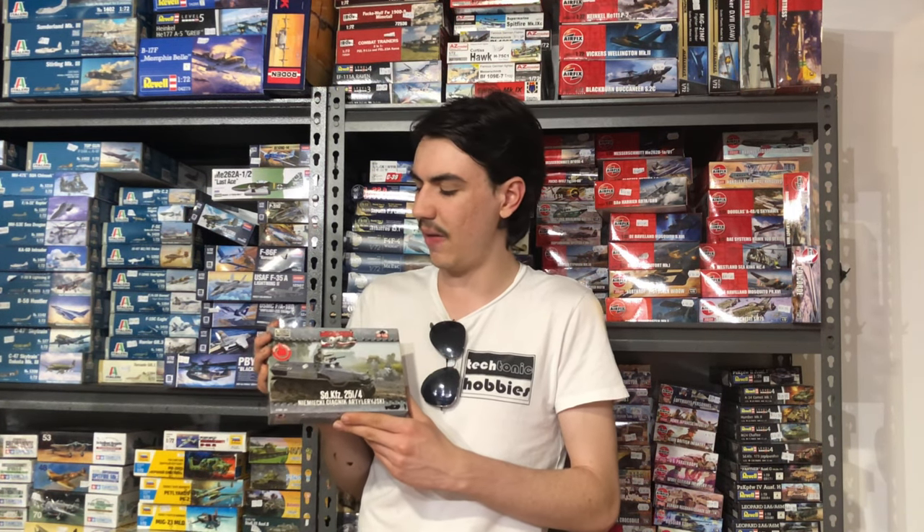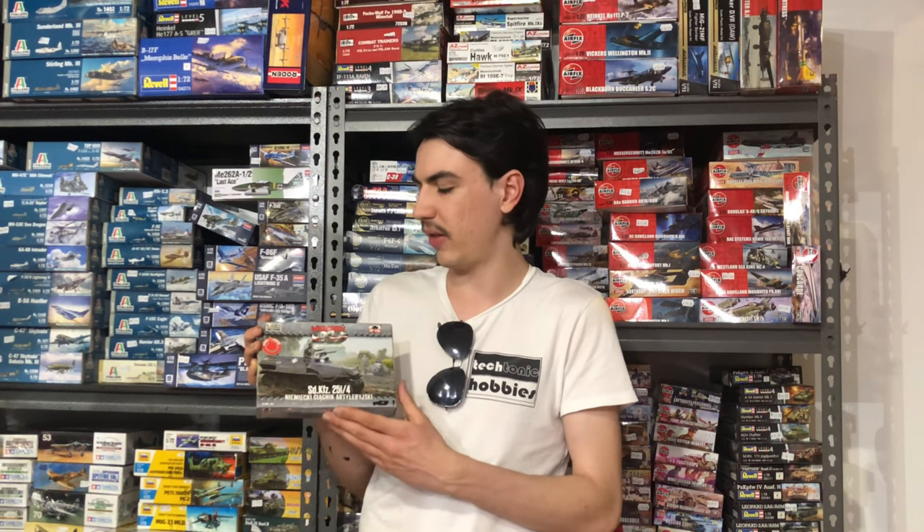First to Fight is a Polish company. They do 1/72nd scale armour and ground vehicles as well as figures, focusing on basically the early stages of World War II. They do a lot of Polish and German as well as a couple of French and a few British vehicles. A brilliant little company — a lot of the kits are very simple and easy to build but still quite nicely detailed, as you'll see when we put this one together.